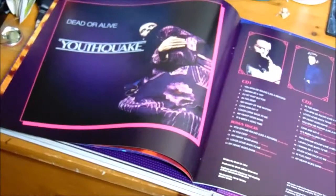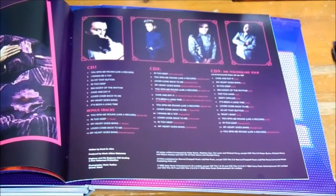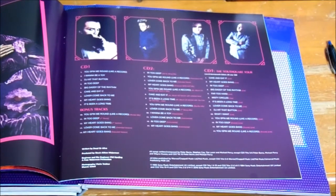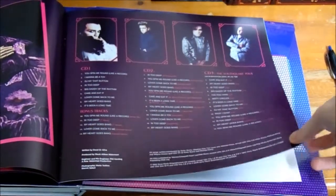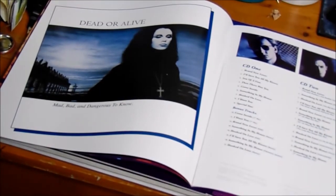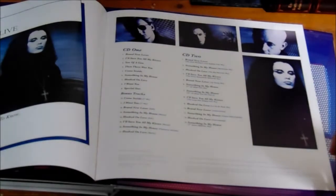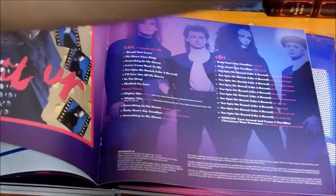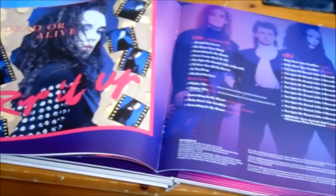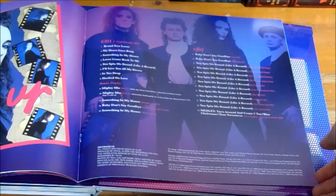Youthquake is three CDs: CD 1 is the original track listing, the next one has instrumentals and remixes, and the last one is the full audio recording of the Youthquake Tour — some were previously released on vinyl, but this is the full recording on CD. Mad Bad Dangerous to Know: CD 1 is the original track listing with alternative mixes, and the second CD has remixes from the album. Rip It Up was a compilation album featuring the best hits of Youthquake and Mad Bad, plus added bonuses. The second CD has remixes of You Spin Me Around from around '95-'96, and a medley from Fan the Flame.